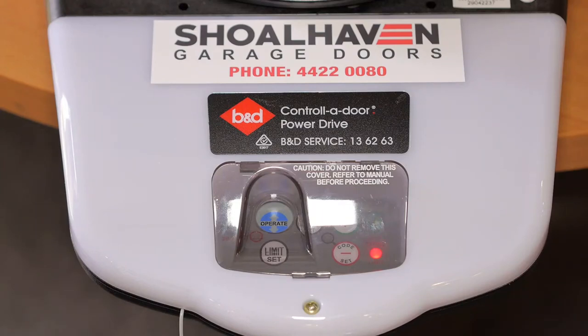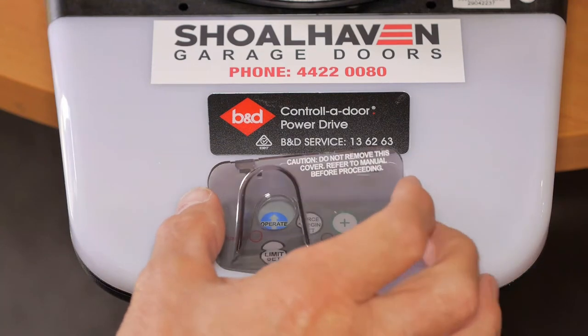Firstly, ensure the battery is inserted in the transmitter and remove the protective cover only during the transmitter coding operation.